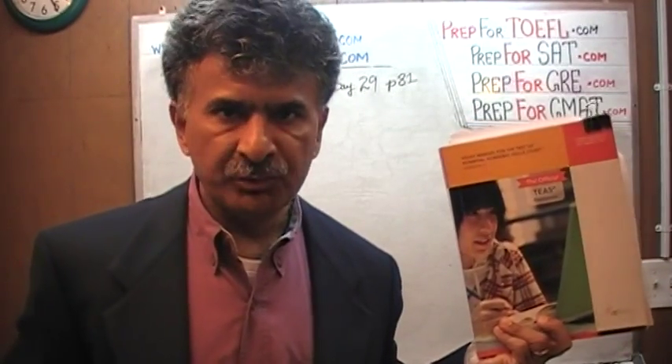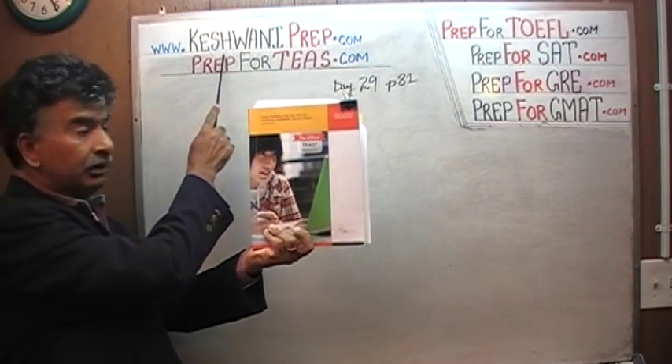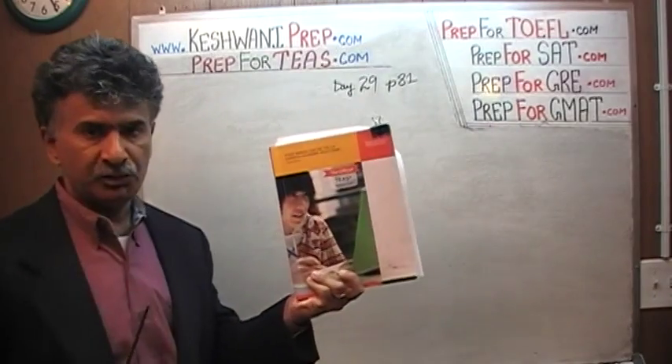Hello, my name is Keshwani. That's K-E-S-H-W-A-N-I. Keshwani.